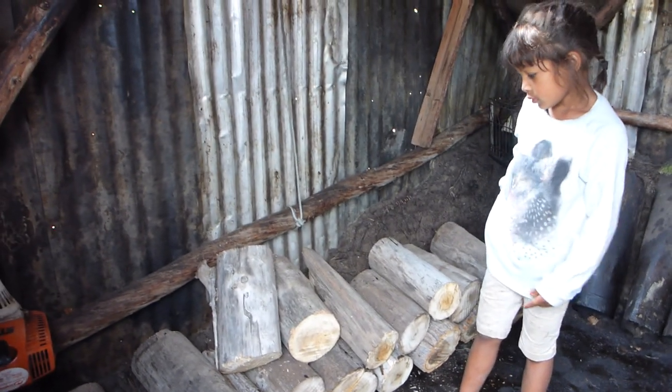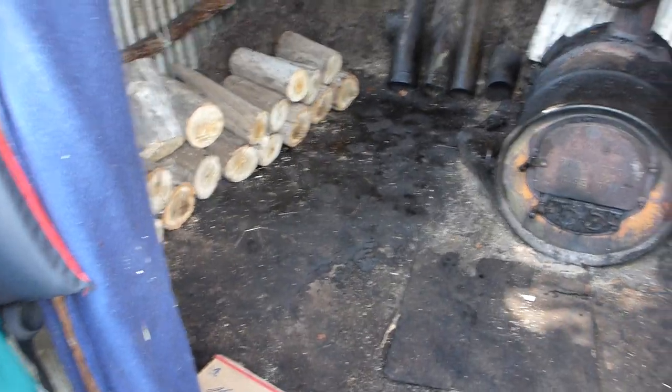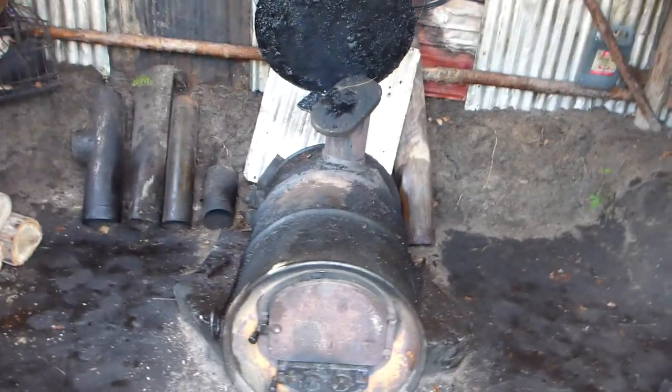It's all stacked and we just carried them. Such good girls — they help grampy. Oops, it's all slippery in there. Yeah, the ground's just saturated with oil. Smokehouse stove.